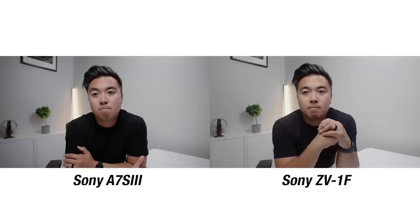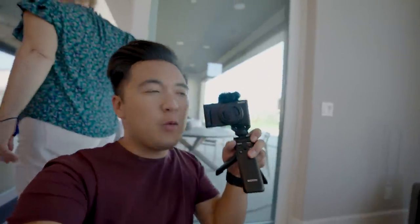Let's go ahead and compare the footage between the Sony ZV-1F and the a7S III side by side. Let me know in the comments below what you think of the footage. That is the Sony ZV-1F vlog camera — if you have any questions, let me know in the comments. Also watch Jenna's channel — she made a video about it.